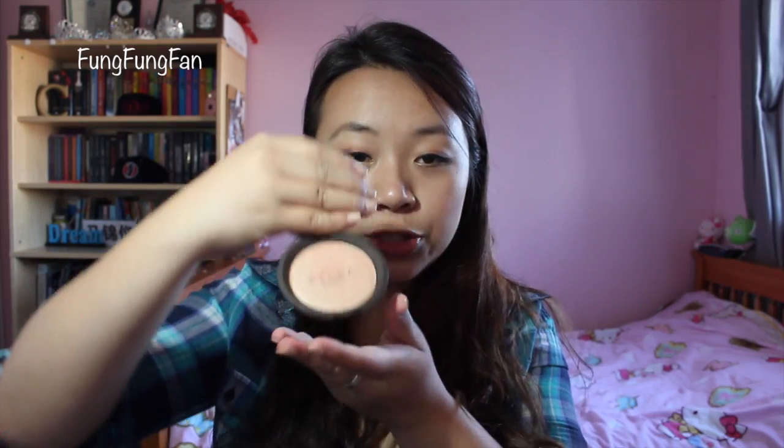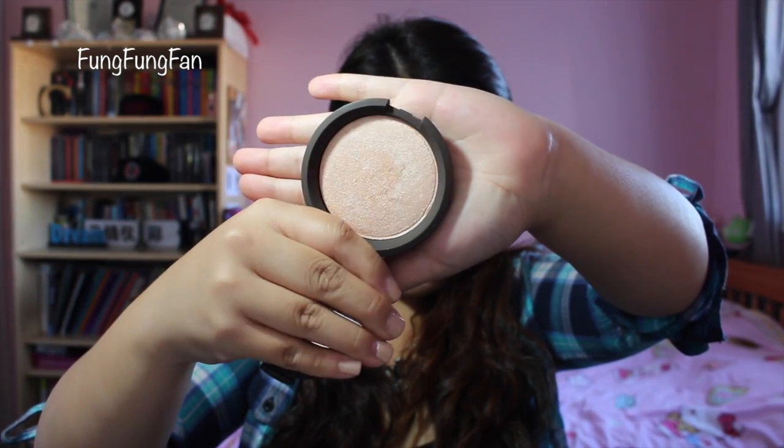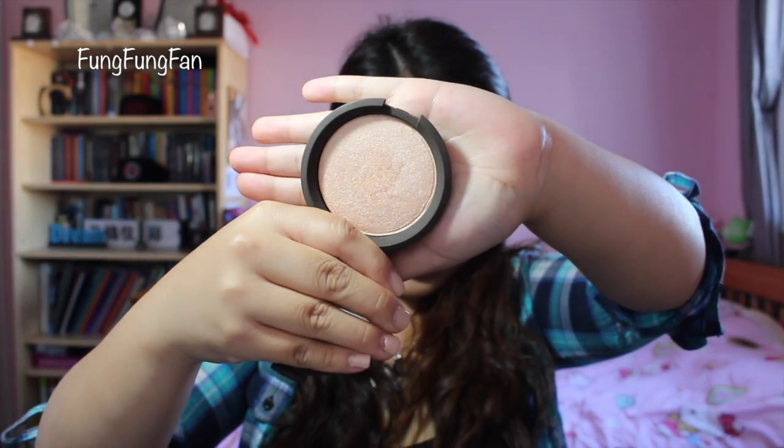It's on my skin right now. Once you open it, it's got the Becca Jaclyn Hill branding. This is what the color looks like. The only way to describe this highlight is like a champagne color but with a very peachy undertone and golden shimmers. See that shimmer right here? That's what it is. It's also on my skin today — see how the highlight is on fleek. It's on my chin, down my nose bridge, and up top on my forehead. If you see those glowy spots, you know it's from Champagne Pop.